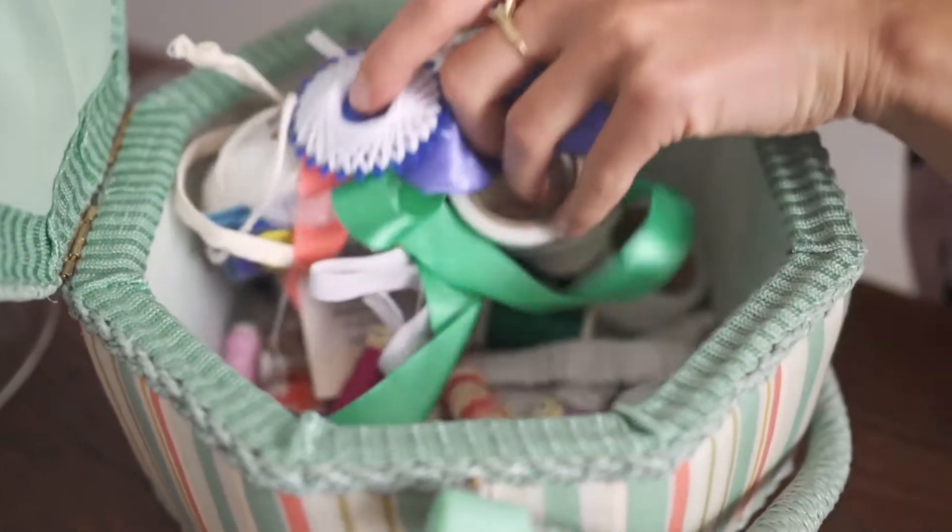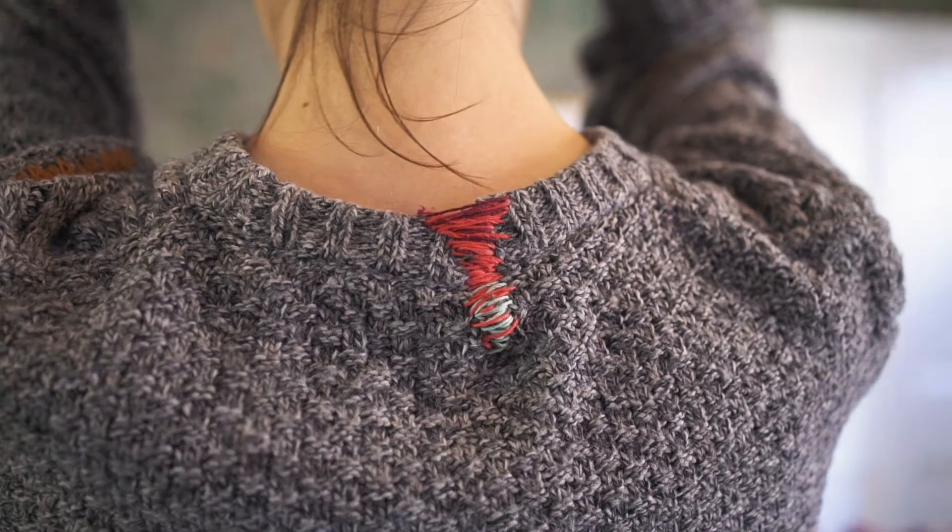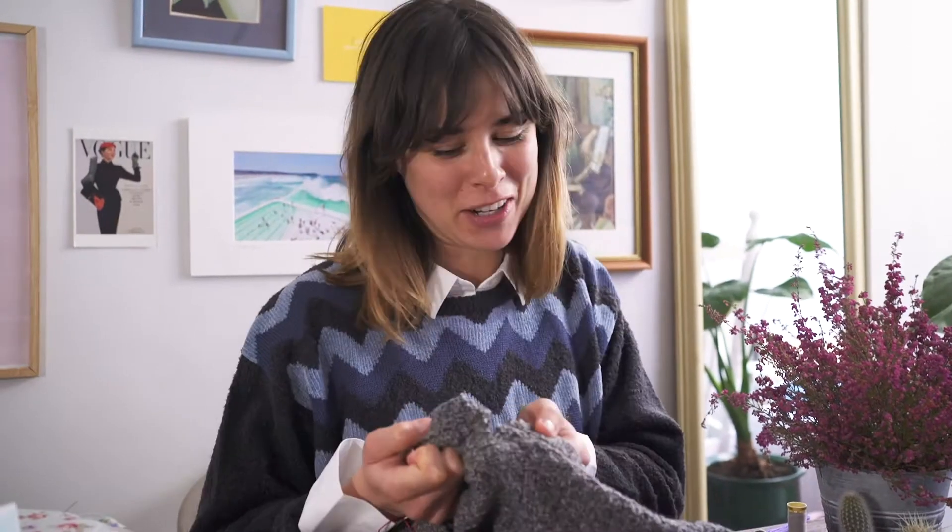Hi, I'm Geraldine from The Uses Project and today I'm going to be showing you how to mend a rip for reuse month, which is happening all of October. I've got a lovely woolen jumper that unfortunately has a rip in the neckline, but what I'm going to show you how to do is how to embrace the rip and turn it into a feature piece instead of throwing the jumper itself in the bin.